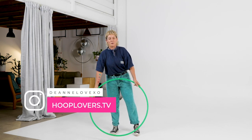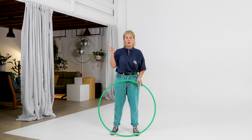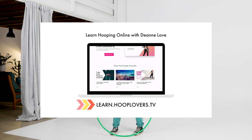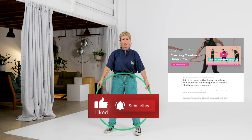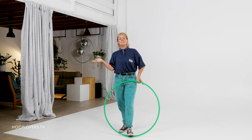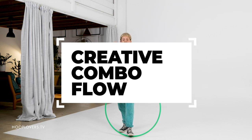Hey Hooper, it's Deanne Love here and we are creating hoop combos again. We just wrapped up our workshop online on learn.hooplovers.tv. That's the place to go if you want to learn to expand your amazing hoop repertoire — link down below. But in this tutorial, we are continuing the series of creating combos. We were using the combo cards, though I like to usually call them flow sessions.